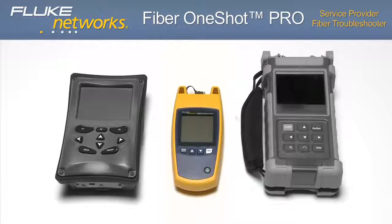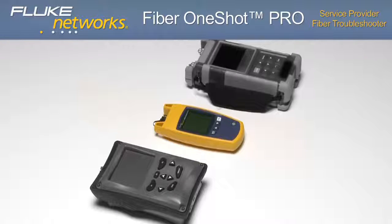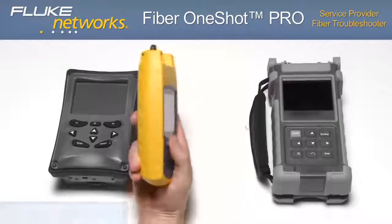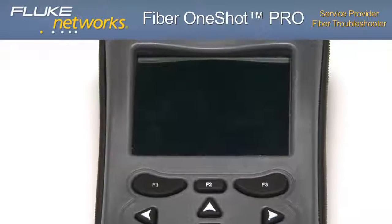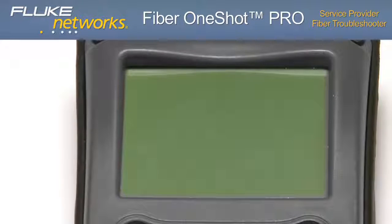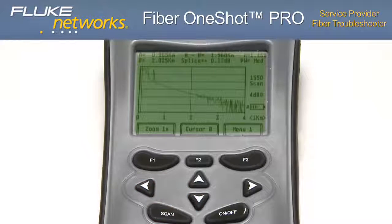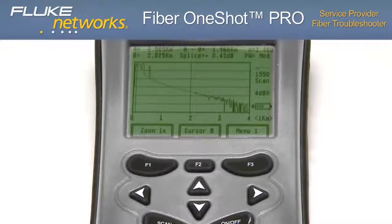Now let's run the same test with other products and notice the differences. Before even pressing the on button, you'll notice the large size and shape of these two units compared to the Fiber One-Shot Pro. The Fiber One-Shot Pro is thinner, lighter, faster, and easily fits in the palm of your hand, allowing for easy operation with just one hand. Powering on the unit, a long startup time is apparent. After a startup time of more than 60 seconds, the unit is ready to test. After a lengthy scan period, the unit returns a graphical result with several events that require extra time and interpretation.